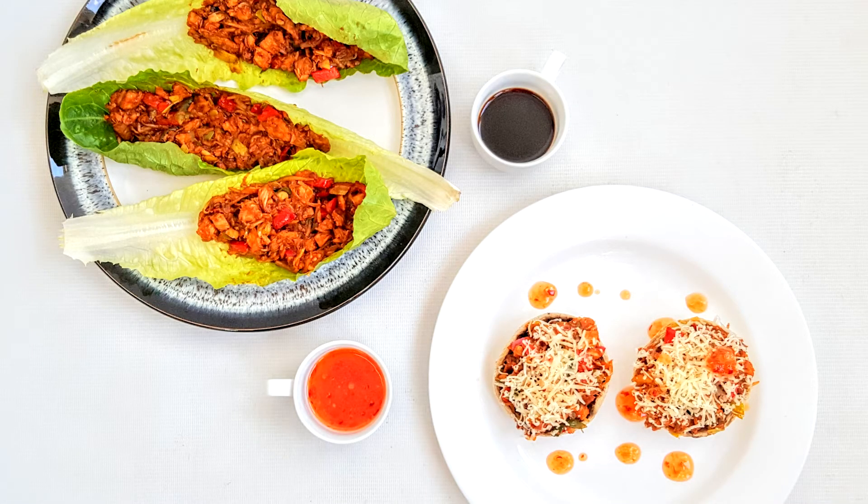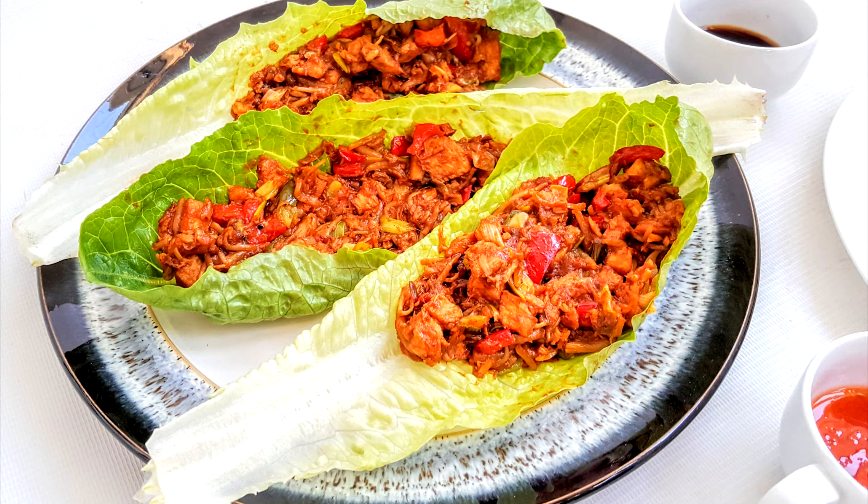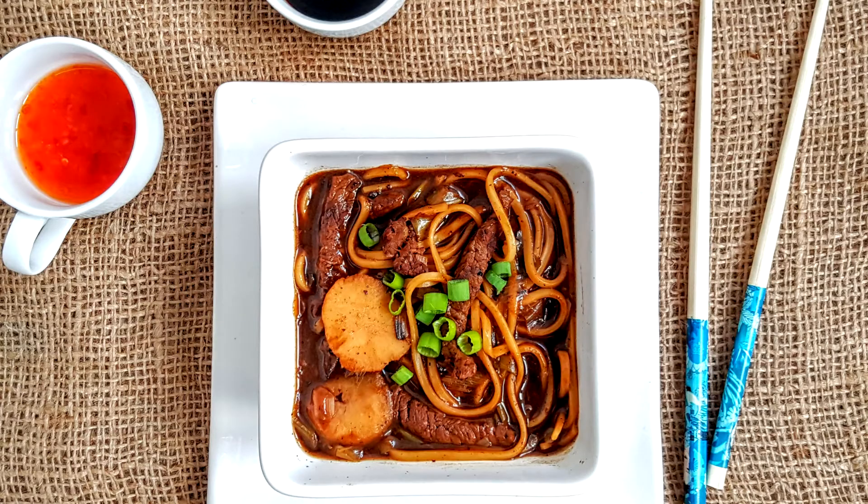And don't forget, if you like these recipes there will also be a printable version in my blog link below. If you want to see more, don't forget to give it a like and subscribe, and hopefully I'll see you next Friday. Thanks for watching, bye!